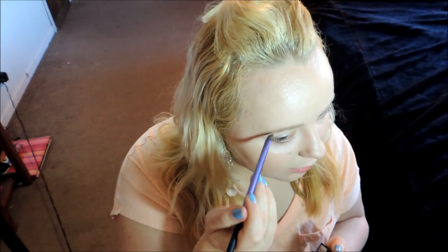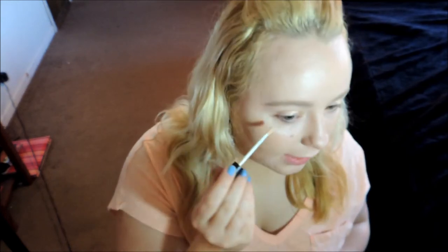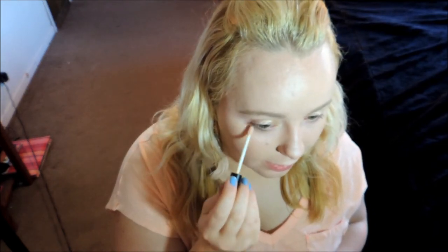I'm just going to put on my eyebrows. Next, I'm going to take my e.l.f. eyeshadow primer as a base for my eyelids, and I'm also going to pop on a little bit underneath my eyelashes as well.